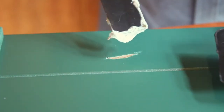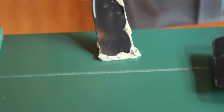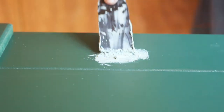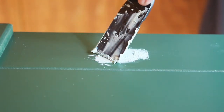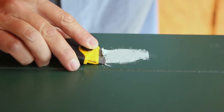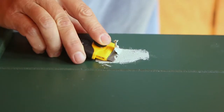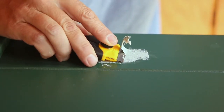Apply the putty into the cutout, slightly overlapping the recessed area. It's advisable not to overfill the putty, because the excess can be difficult to remove. Allow 15 to 30 minutes to dry. Use a straight blade razor to initially remove larger portions of the hardened filler.